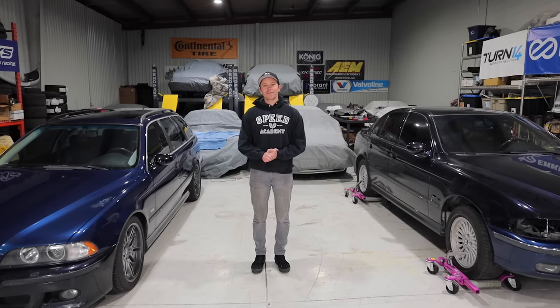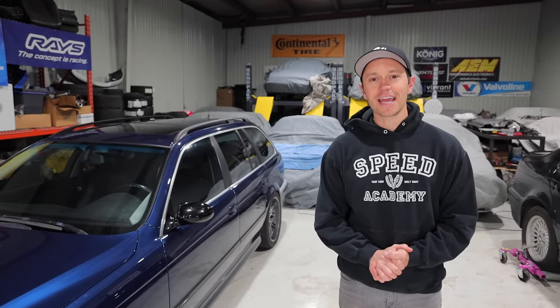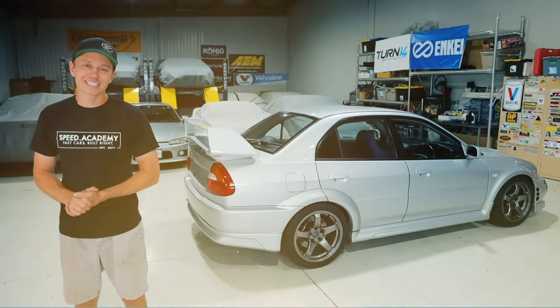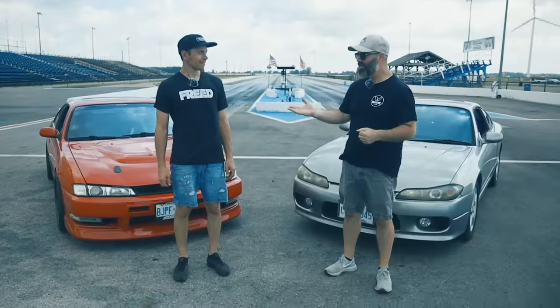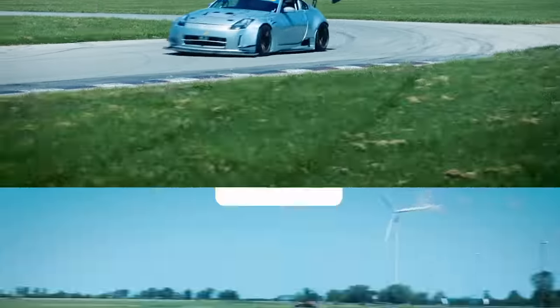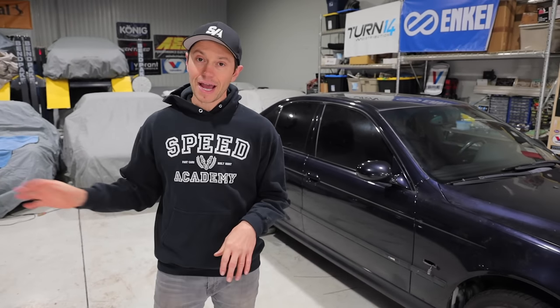Welcome to another episode of the 6K Sports Sedan and Wagon Challenge presented by Continental Tire. Today we are taking all of the interior out of the M5 and swapping it into the wagon. While we wait on engine parts for the S62, I thought it would be a good time to start moving over a lot of the M5's interior into the wagon.